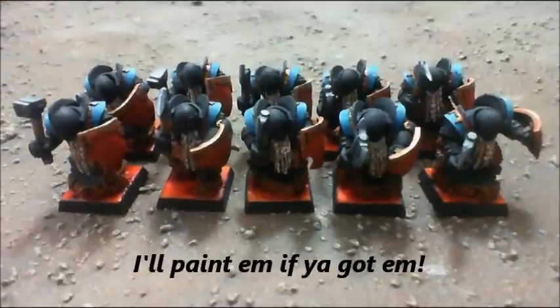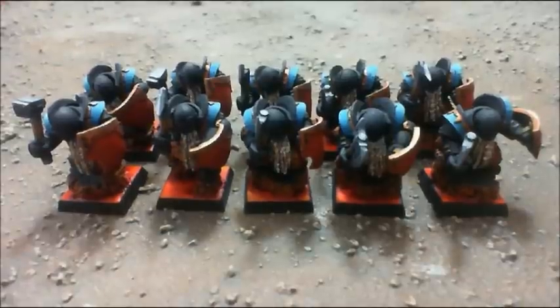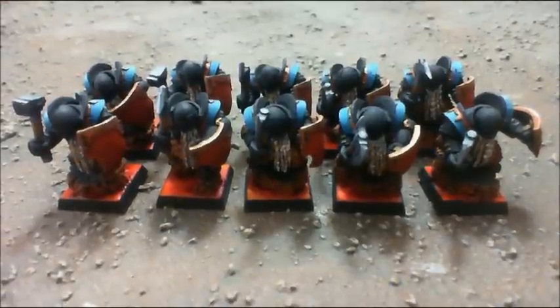These are the first 10 of the Chaos Dwarfs Infernal Guard. They are level 1's. Put them on lava bases.